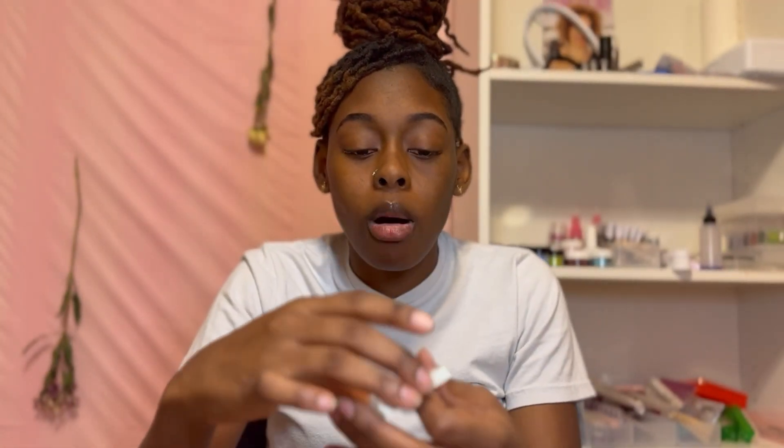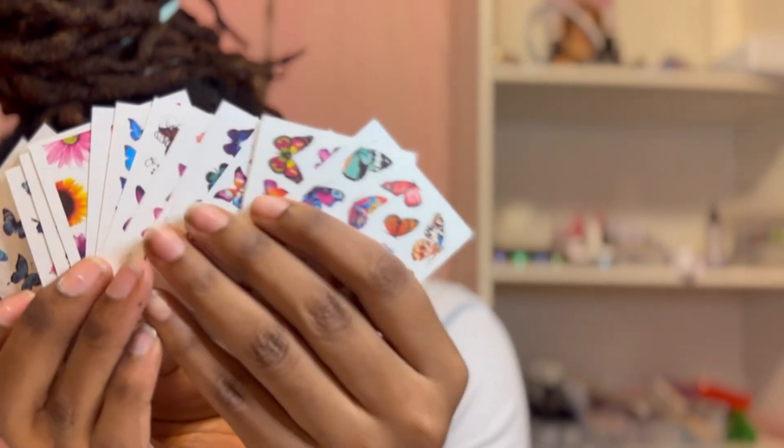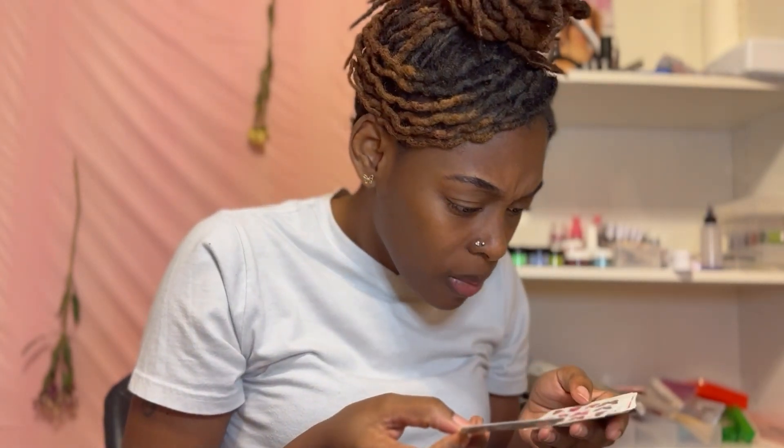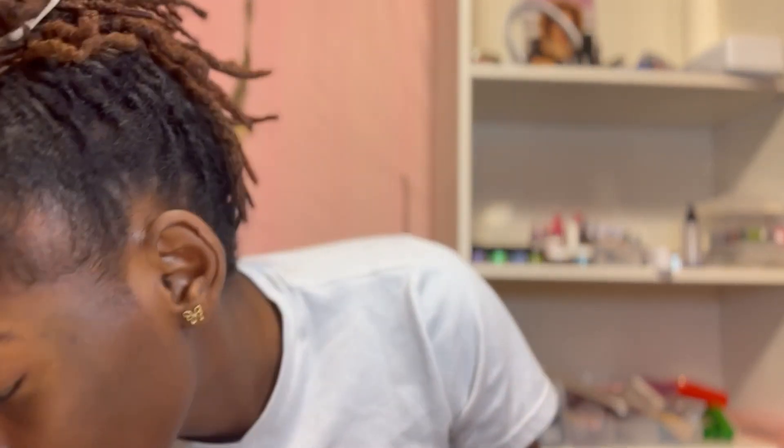Oh it's not just butterflies - it's so cute! We have a different variety of cards. They're so freaking cute, they got a little smell to them. Are these tattoos? Let me read the instructions. Everything came with instructions.